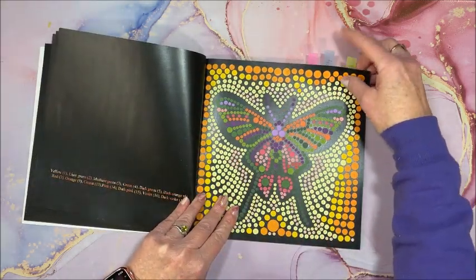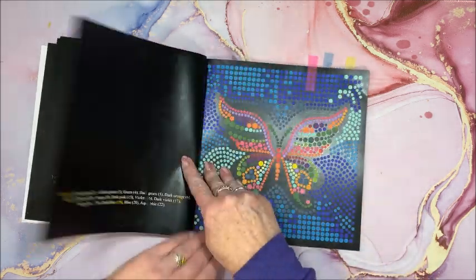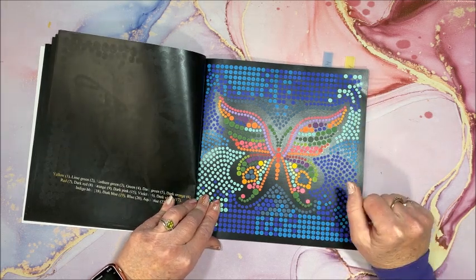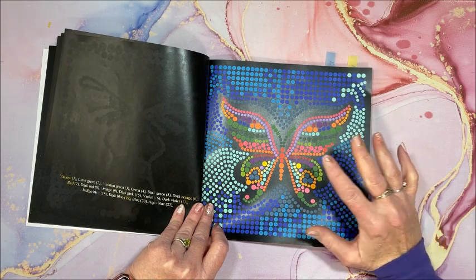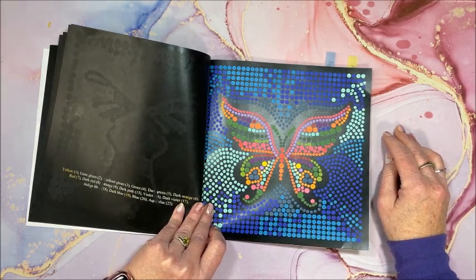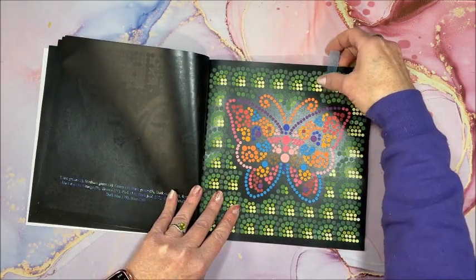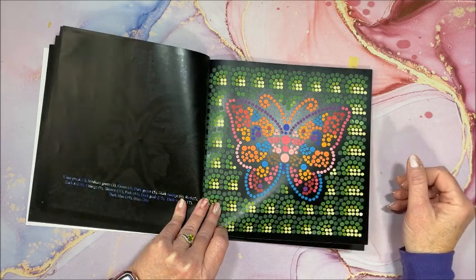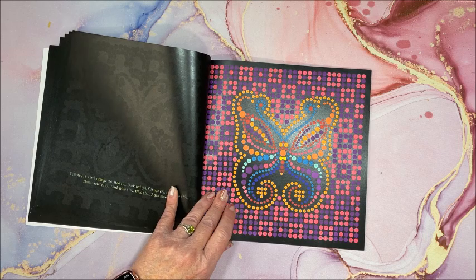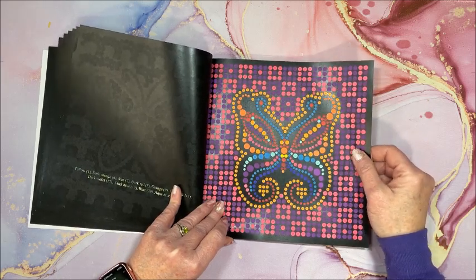Look at that beautiful swallowtail — again love the background. These I did with Art and Fly markers. I believe right after I got the Art and Fly I matched up the Art and Fly colors to a number of my color by number books, and of course the Circulism series was one I matched up. Another pretty one with the Art and Fly — alcohol markers just work so awesome in these books. Water-based markers do also work really well on this paper, but I just prefer alcohol markers over water-based.